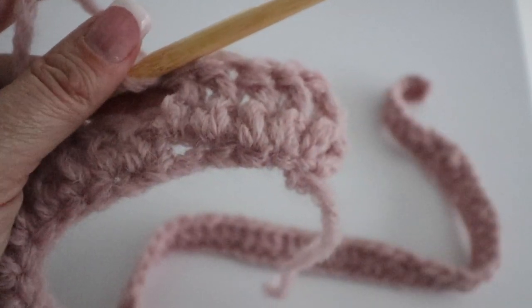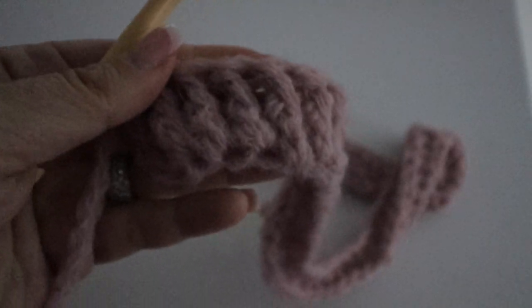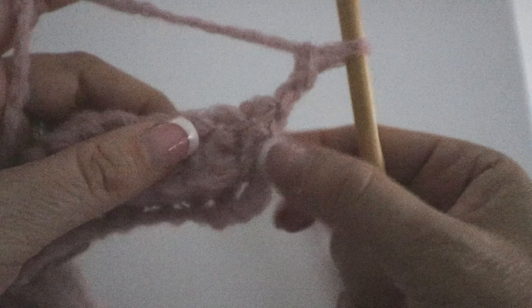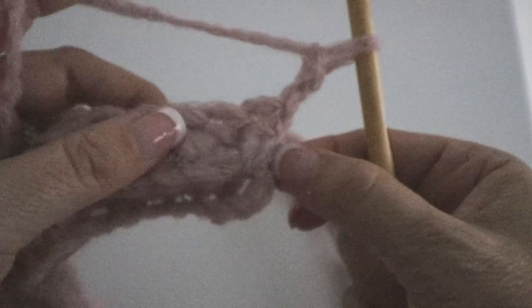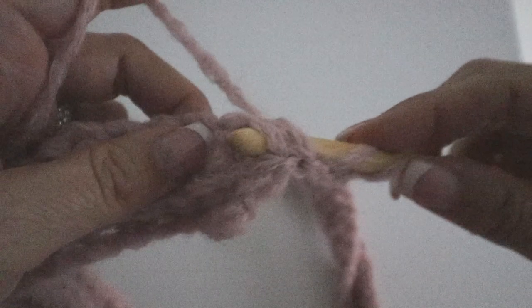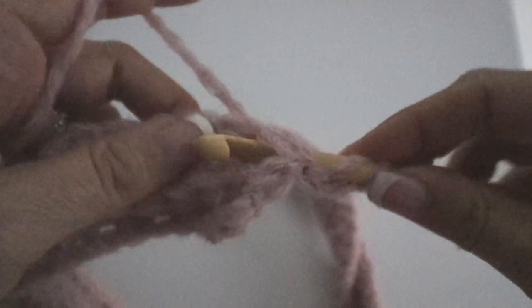Once you reach the end of your second row, this is what the back of your work will look like. Chain two, turn your work around. Now we're going to do a back post double crochet — instead of poking around the post from the front to the back, you're going to poke it from the back to the front. Find the next post from row two, pass your crochet hook from the back around the post going back around to the back, yarn over and back, yarn over and through two loops, yarn over and through the last two loops.